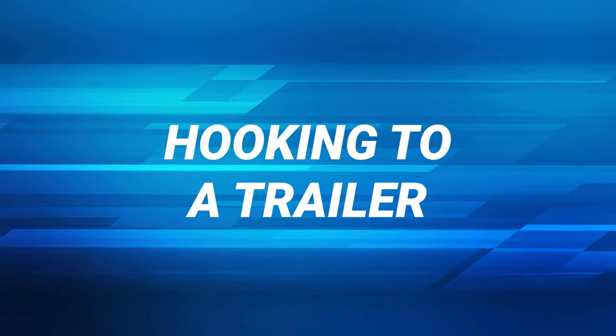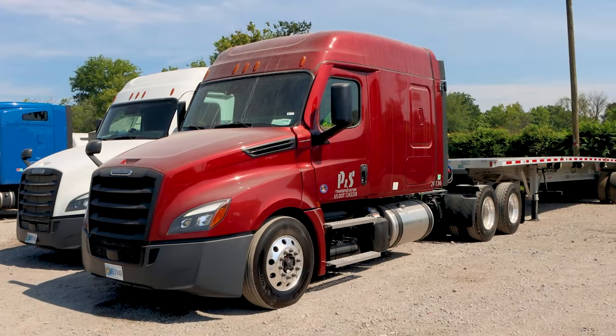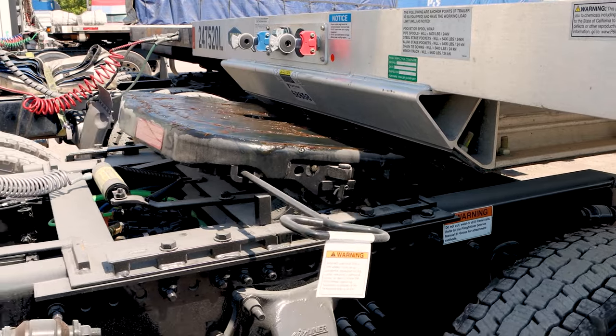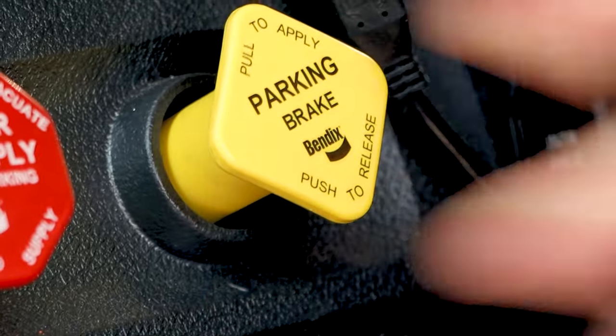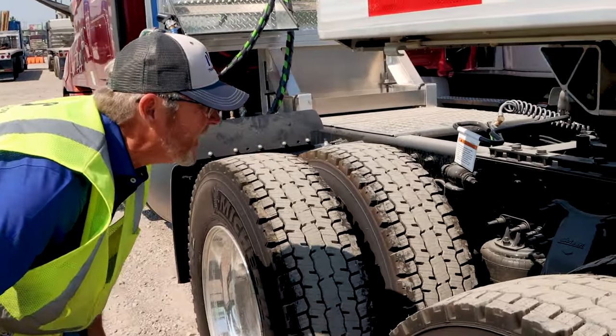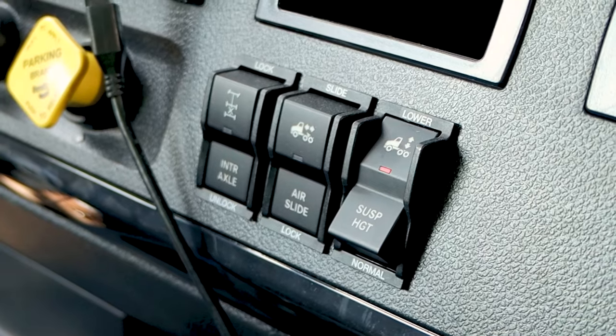Follow this process when hooking to a trailer. Line up to the trailer so that you can back straight up. Back up to the trailer until the fifth wheel touches the nose plate of the trailer. Pull the parking brake. Check to make sure that the trailer is not too high for your fifth wheel. Lower the airbags to reduce friction between the fifth wheel and the nose plate.